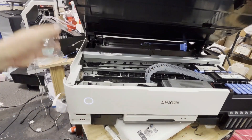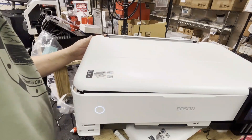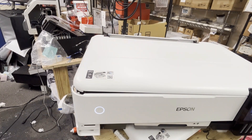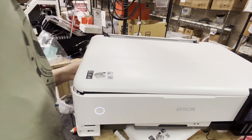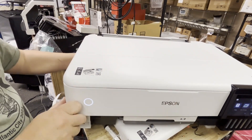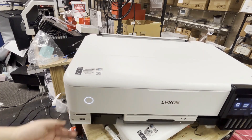Left panel: four screws — two in the front, bottom and top. The bottom one you have to remove the paper tray to see it. In the back, there are also two screws: one on the top, and another one between the USB and the Cat5 cable holes.